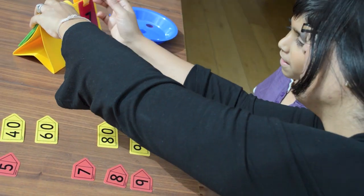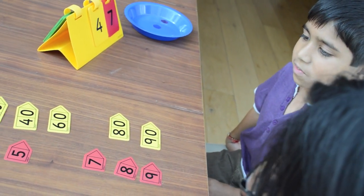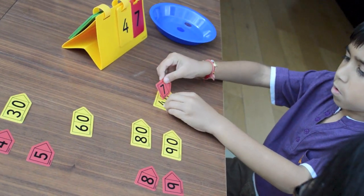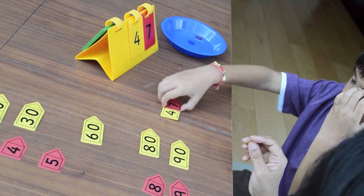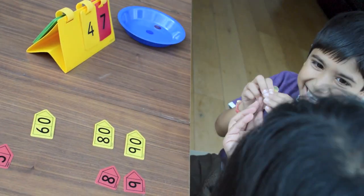Try another one. Forty-seven. Good. Good. Good job. Can you put it over there?